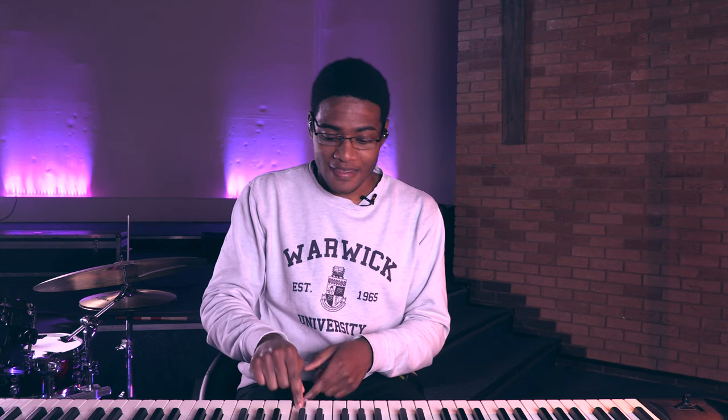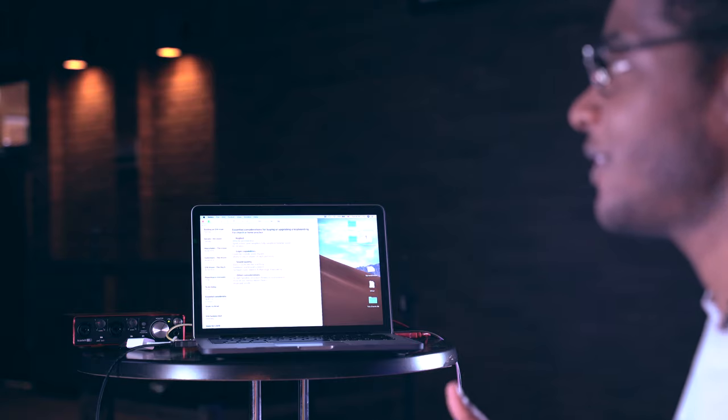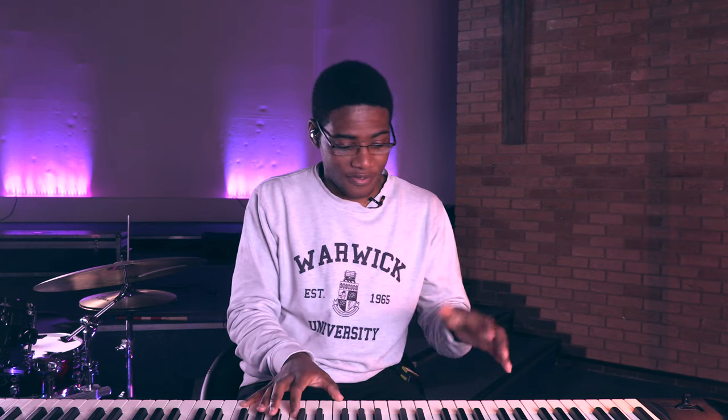One of the things you'll come across is what type of action — the weight of the key that you press. You have lots of different varieties: synth action, semi-weighted action, full-weighted, and hammer action. You can probably get away with playing a semi-weighted keyboard — my other rig is a semi-weighted keyboard. Here we've got a fully weighted hammer action, so the keys imitate the weight of the hammers of an actual piano. That feels most realistic, and if you're a piano player coming into playing keyboard at church, this will probably be most comfortable for you and what you want to aim for.